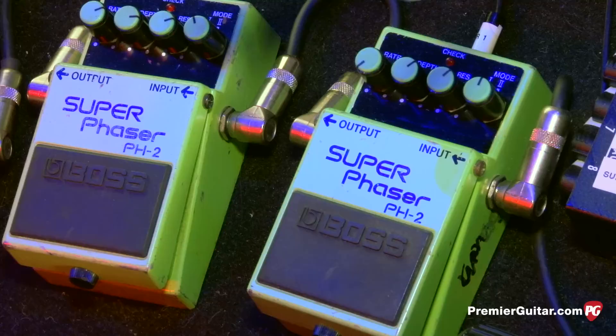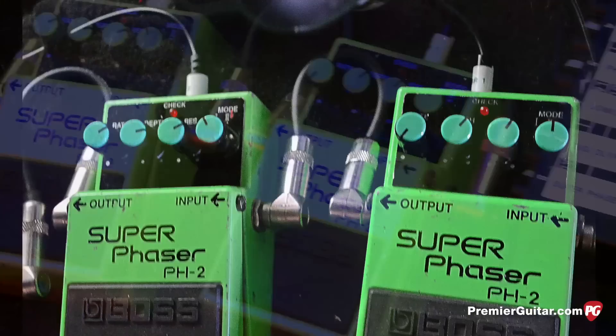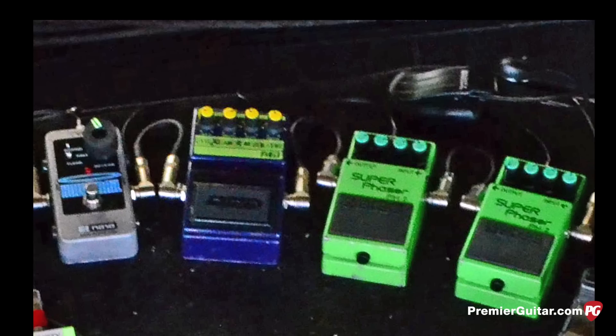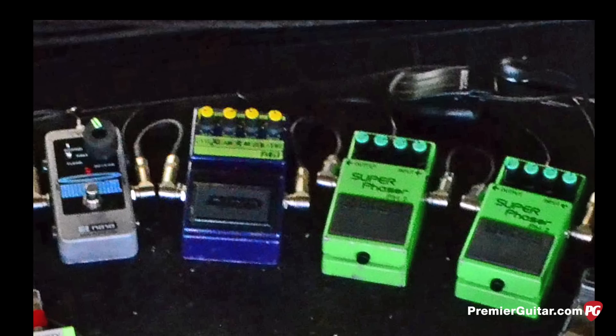A couple of Boss Super Phasers — I've got them both set differently. One is set at kind of a mid-range speed and depth and is very clearly a phaser. The other setting is a more extreme phase — it almost sounds like a flange in a certain way. I've got that one set really slow, almost like if you were to take a wah-wah pedal and open and close it really slowly. I also mess with the settings on those during the show. And the Gonculator — it's a ring modulator made by DOD that really dirties up the sound. I use it on songs like Glass from Science — I used it a lot on that album.